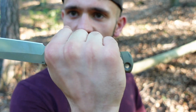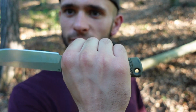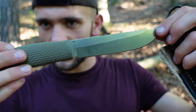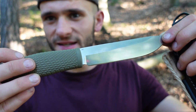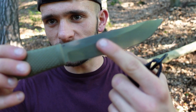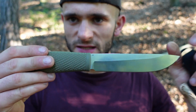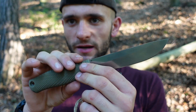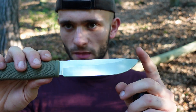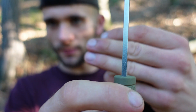Ich habe mittelgroße Hände – wer wirklich große Pranken hat, für den könnte es zu kurz sein. Die Klingenform: Bei einem Leuku hört man natürlich Scandi. Hier ist es ähnlich gehalten, tendiert aber eher zu einem Flachschliff. Definitiv ist es ein Flachschliff mit einer sekundären Phase. Das Ganze ist 24,5 cm lang, das komplette Messer. Dabei entfallen 11,3 cm auf den Griff und 13,2 cm auf die Klinge. Die Klinge ist ungefähr 2,7 cm hoch und hat eine Klingenstärke von 3 mm.